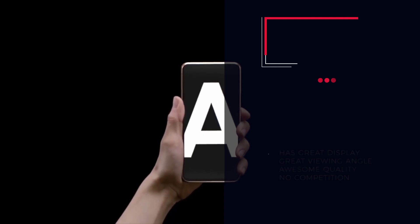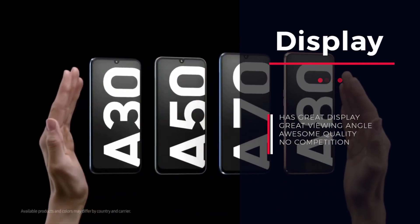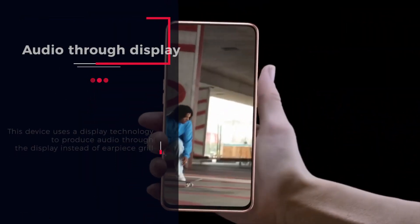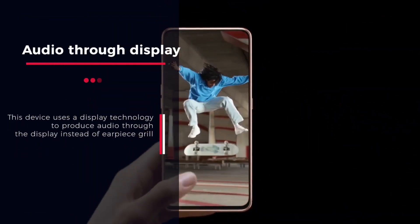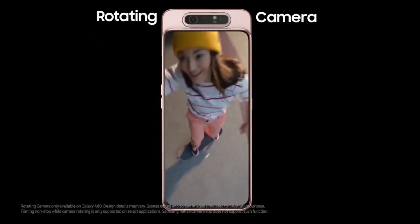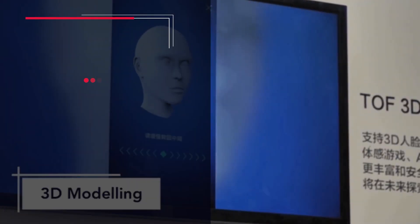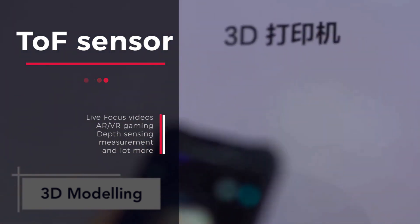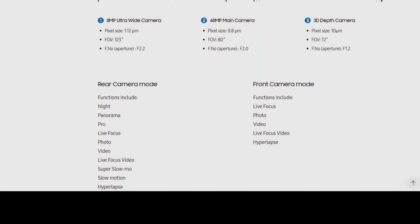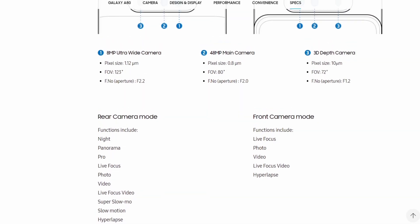Now let me tell you the pros and the cons. The display is awesome. Audio through the display instead of an earpiece is another thing I liked — by using this technology, it becomes easier to hear audio by touching your ear anywhere on the screen. Next, the time-of-flight depth sensor makes using the camera fun; you can do a lot of things with it. In addition, the Samsung camera packs a lot of features.